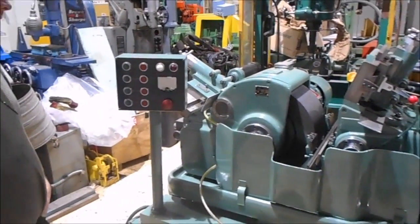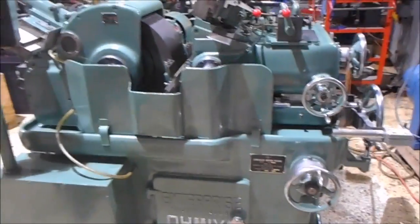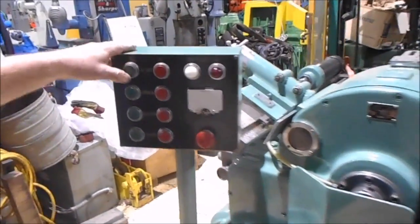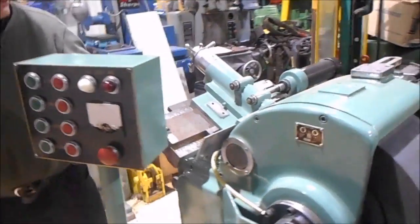Hi there, I'm Dan Kniff with Interplant Sales, and we've got a stainless grinder for you here today. We'll start the oil pump up here — just the hydraulic train — and the wheels here.